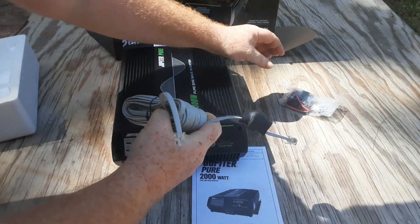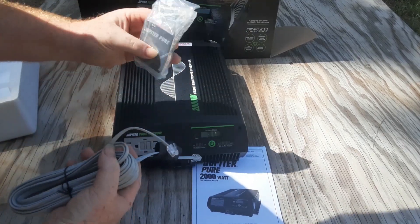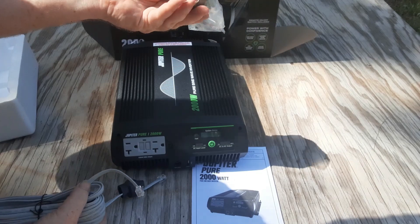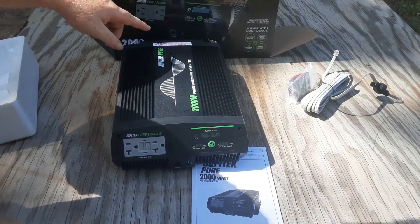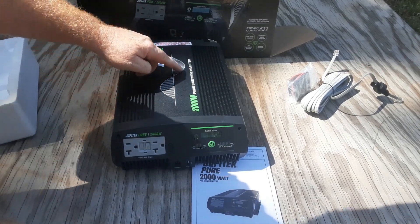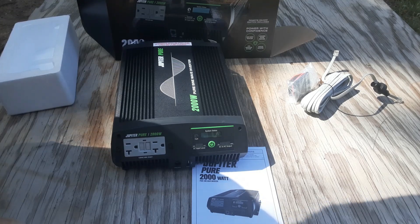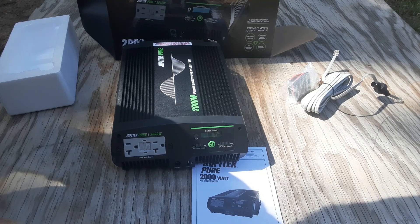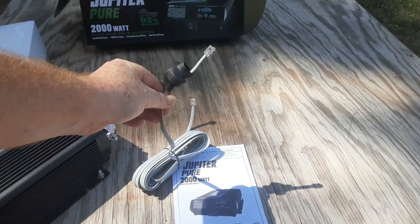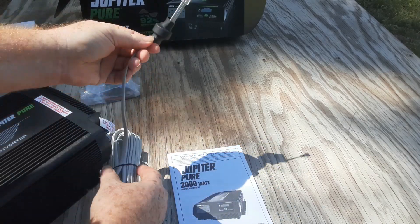It comes with a remote that you can wire into your place. And this is a pure sine wave inverter — my other one was a modified sine wave — so hopefully it'll just be better for the TV and charging the laptop and everything.